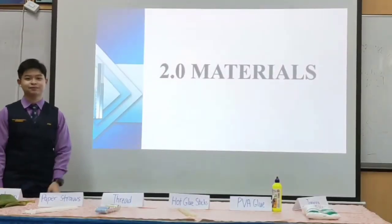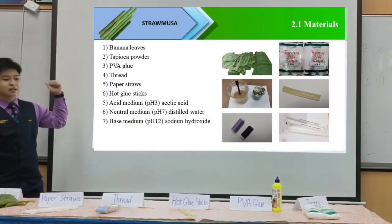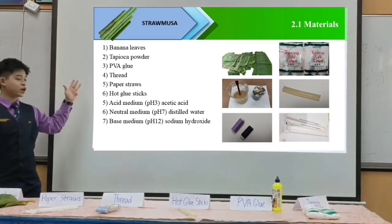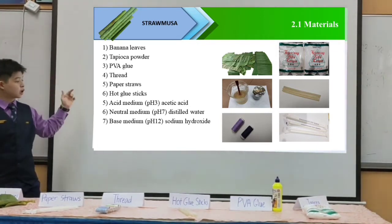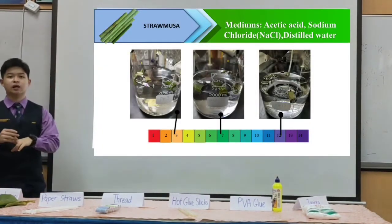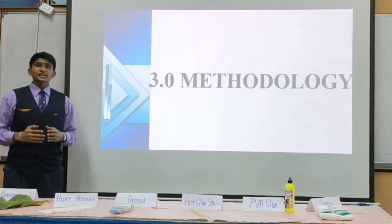These are our materials. They are banana leaves, tapioca powder, polyvinyl acetate or PVA glue, thread, paper straws, hot glue stick, and 3 mediums of acid, neutral and alkaline.